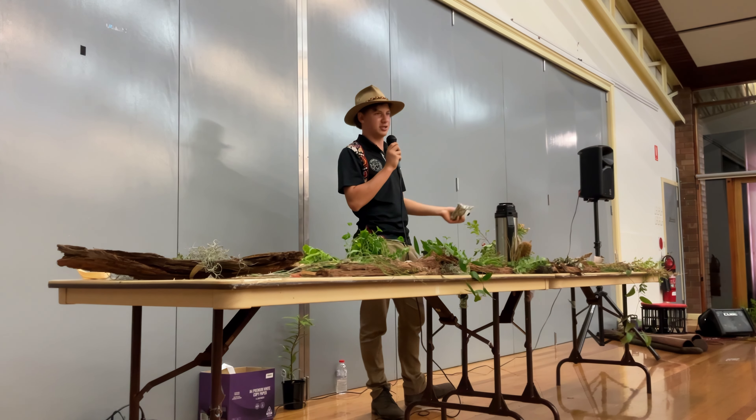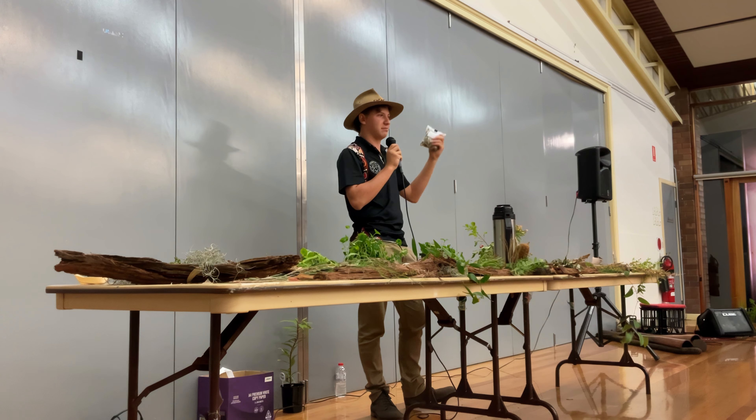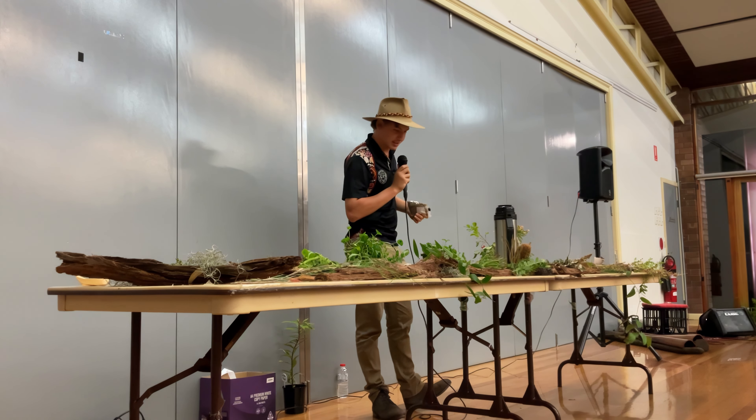I'll pass this around and open up to any quick questions. And if you have a question and don't want to say it here, just come find me afterwards.